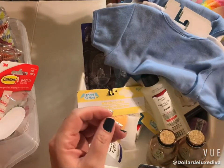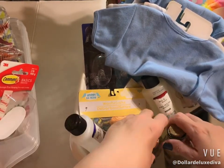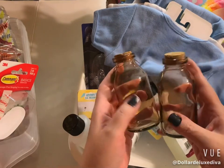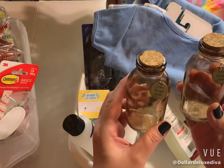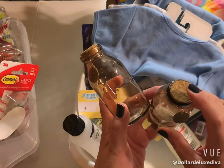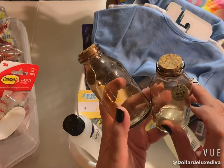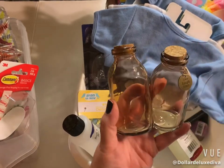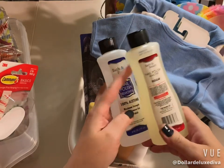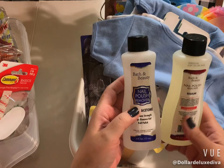Down the candle aisle where all the candles and home decor are, I found these cute little jars. They kind of look like amber glass and have a little cork stopper with a charm detail that says 'Live Laugh Love.' They're both the same, so I picked up the two. Down the beauty aisle I grabbed a couple of bottles of nail polish remover — one regular and one 100% acetone.